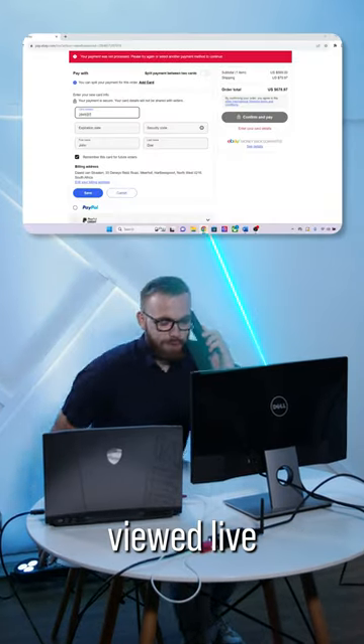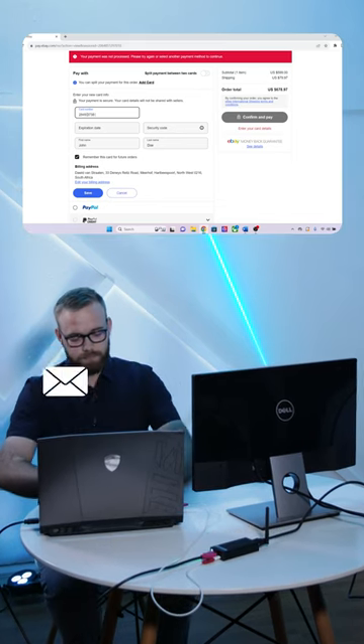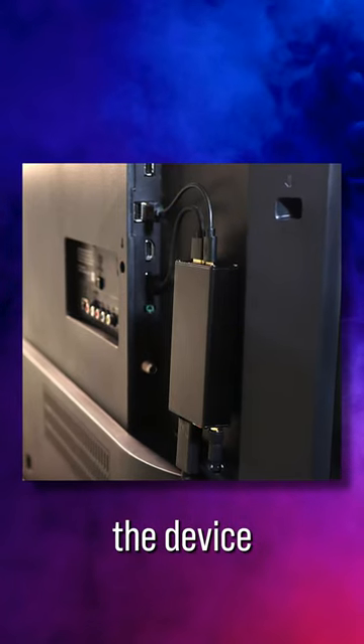The ScreenCrab's screenshots can be viewed live from anywhere when connected to Wi-Fi and a Cloud C2 server. Captured images can be downloaded or streamed in a web browser. Obviously it would be best if you kept the device well hidden.